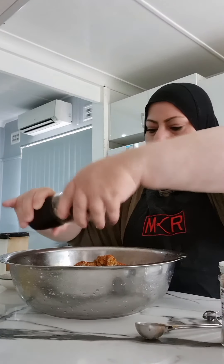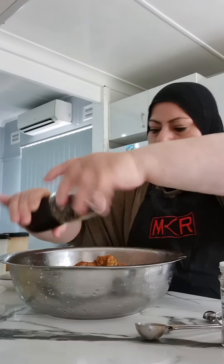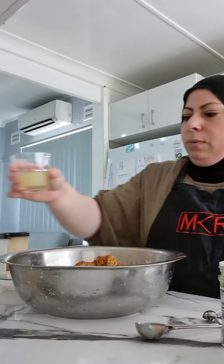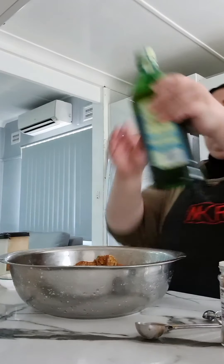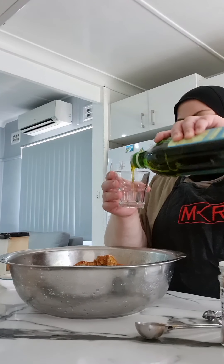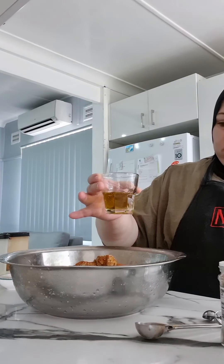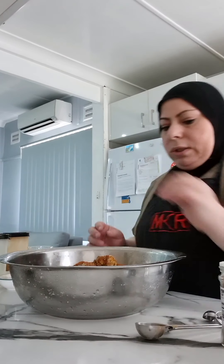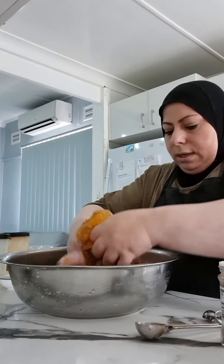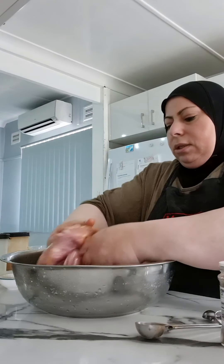I don't really measure, I just usually add by feel, but just for the sake of the video I've shown you that I put a tablespoon of each. Lemon juice — one lemon squeezed beforehand. Then we're going to put the same amount of olive oil in there, just about that much. Now we're just going to mix it all up with our hands — don't be scared to use your hands!